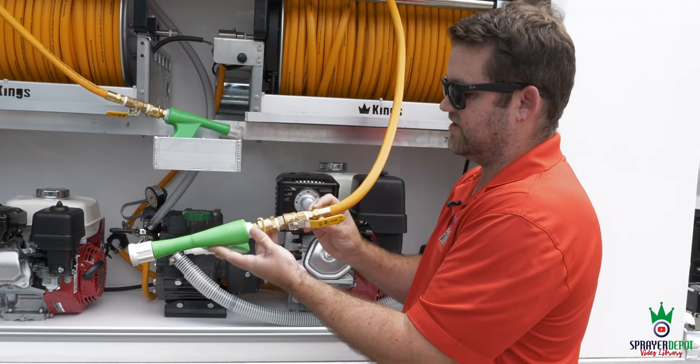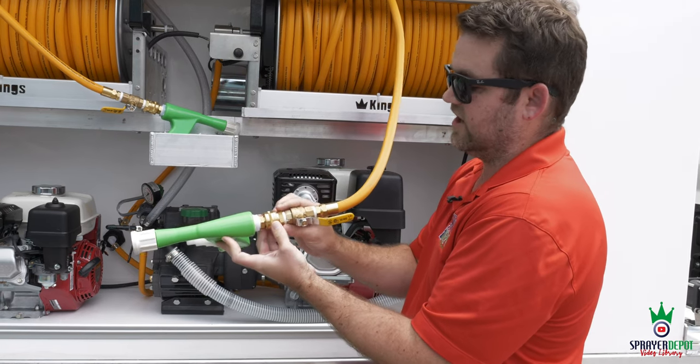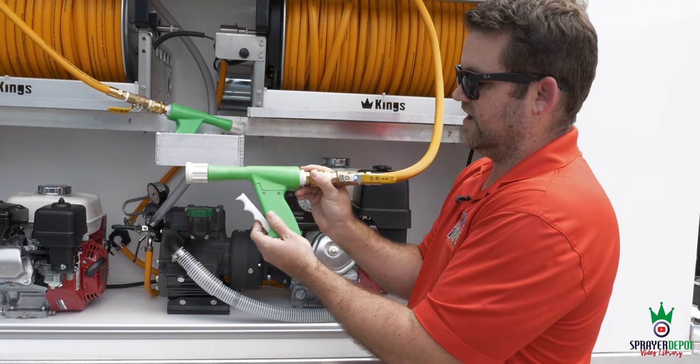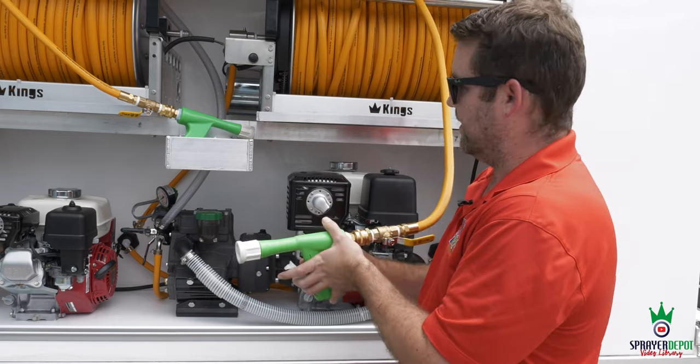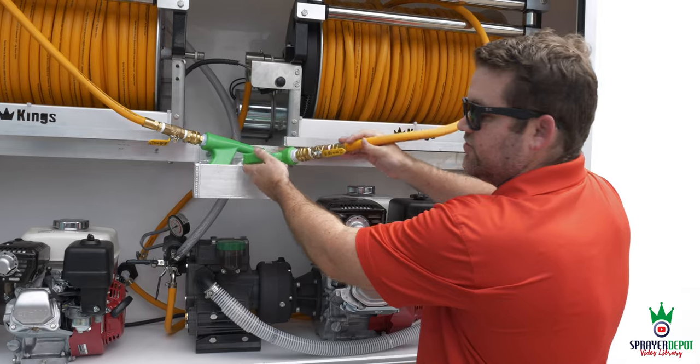We have a two-piece fitting that eliminates the clamp for a tight hold. There's a ball valve here to shut off flow if you change out your gun. You have your Foster quick-disconnect, Foster plug reducer into your Lesko spray gun with a showerhead nozzle at four gallons per minute. All of this is customizable.